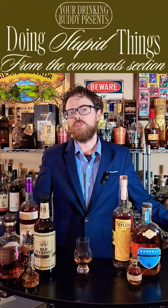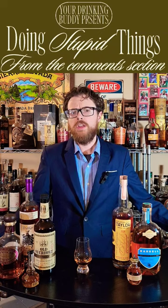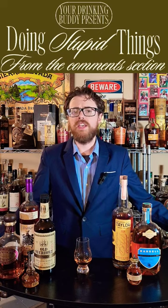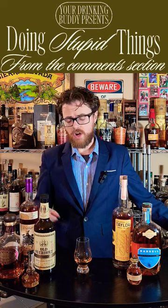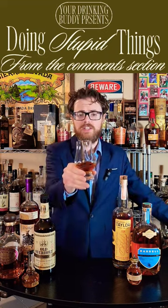Drinking buddies, I recently did a bottle haul episode where I got all of the bottles you see in front of me. And in the comment section, somebody said, hey, mix them all together. So here we are in episode number one of doing stupid things that I was asked to do in the comment section. Let's go.